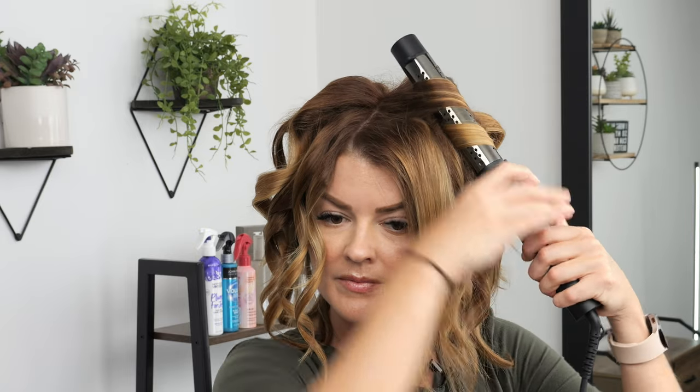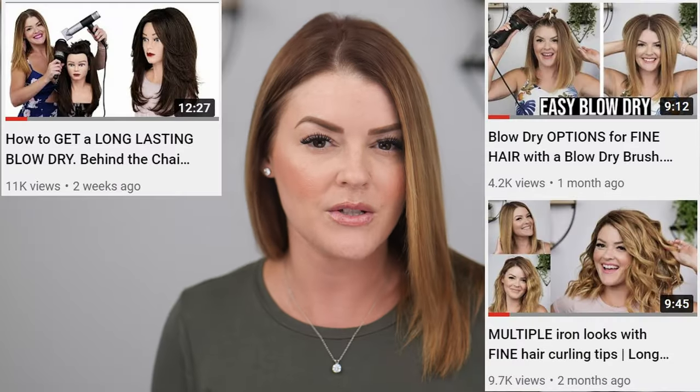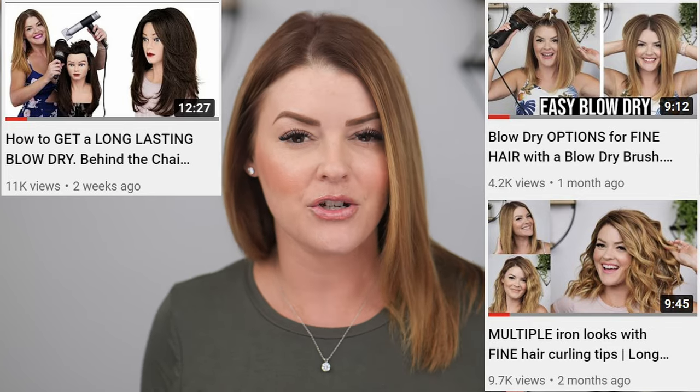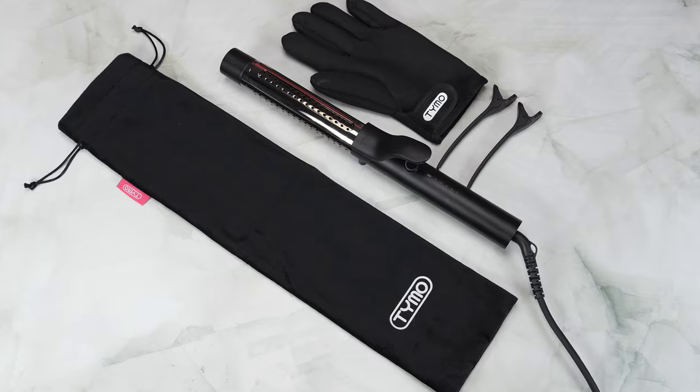Today I will be using the Timo Aqua for curling my hair. I've used a few different tools from them, so I'm very excited to try this out. I'll be breaking down all of its features as we go through this curling tutorial.